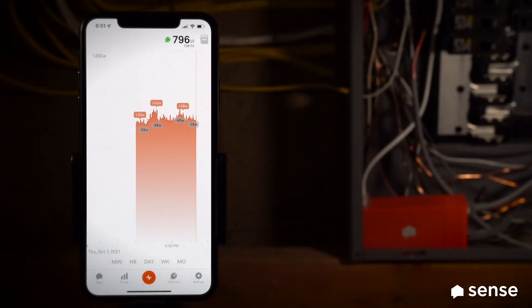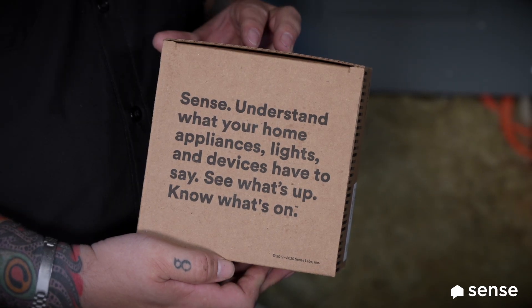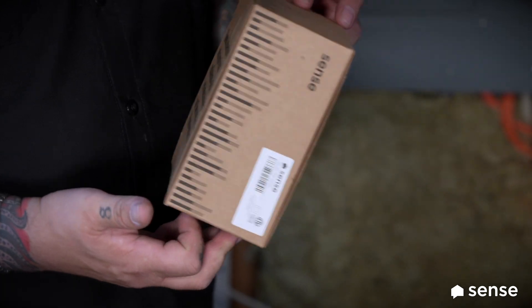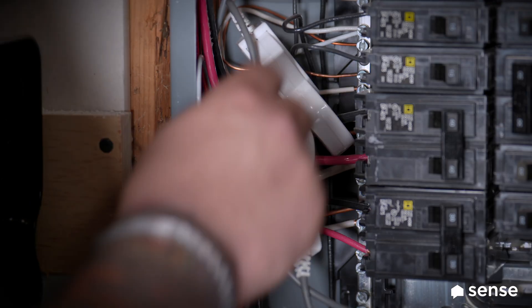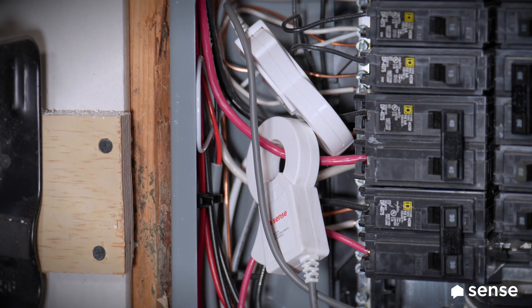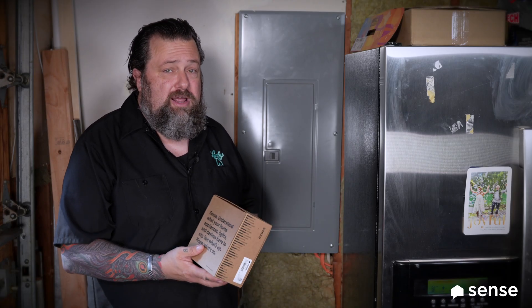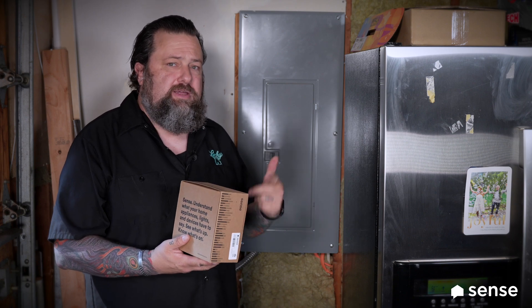Hey guys, Eric G with Around the House Radio Show and Podcast. We're back talking about my favorite product, Sense. I've had Sense for a number of years within my house, so I've been tracking all of my energy usage. But now there's Sense Flex, where I can add two different contacts to measure electrical circuits like my heat pump or the system now running my air conditioning.